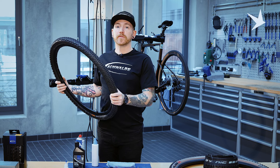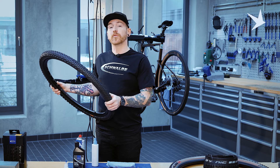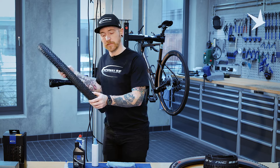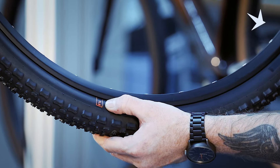With gravel and road tyres, what you'll notice on the sidewall to indicate that it is a tubeless tyre is what we call the little flag, shown here on the side of the tyre. TLE, written in the flag in orange.